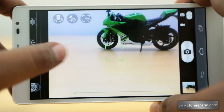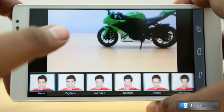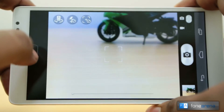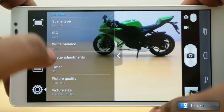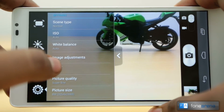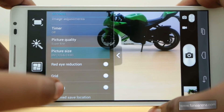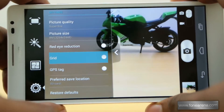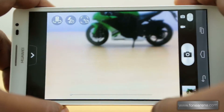There are also live filters, though they're fairly basic — nothing like Instagram, so don't expect much there. Then there's the face warp feature, popular from Apple's Photo Booth app, which is just for fun. Under other settings you can change the ISO, which goes up to ISO 800, and adjust brightness, contrast, and saturation. You also have a timer, picture quality, picture size — 8 megapixels at 4:3 or 6 megapixels at 16:9 — red-eye reduction with flash, a grid overlay, and a preferred save location for phone memory or SD card.